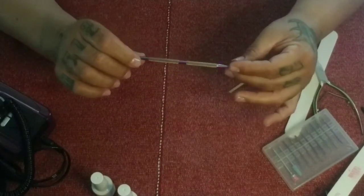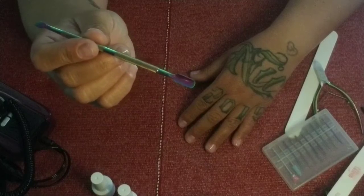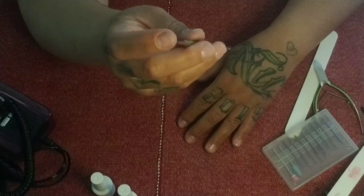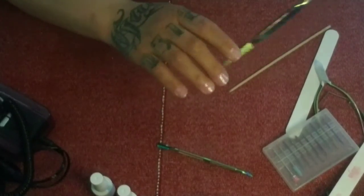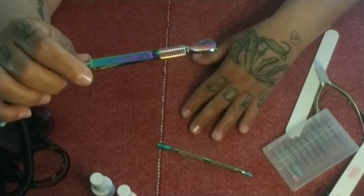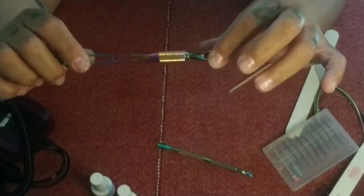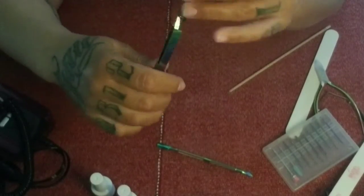There are a lot of styles of cuticle pushers. I prefer the one with the longer rounded edge and a beveled blade-type edge to get stuff that's really stuck on there. You also have ones connected to a nail pincher — it's kind of a two-in-one. That edge isn't really beveled or sharp, but it has a nail pincher on the end.